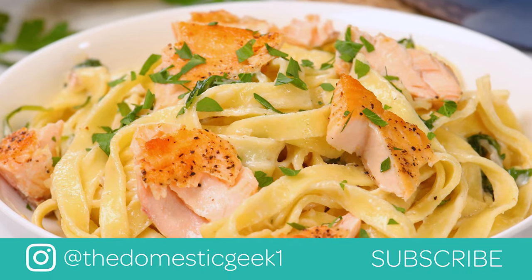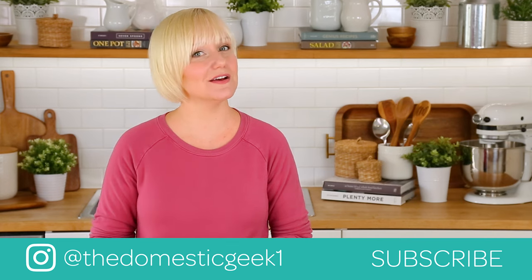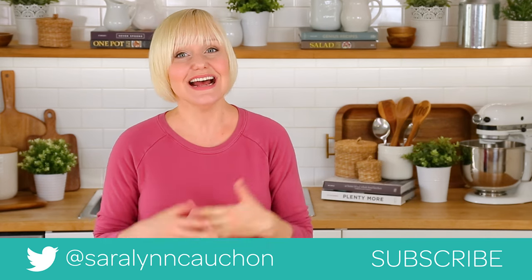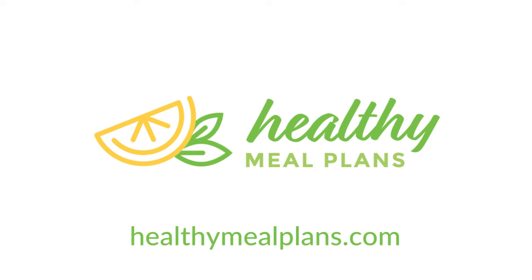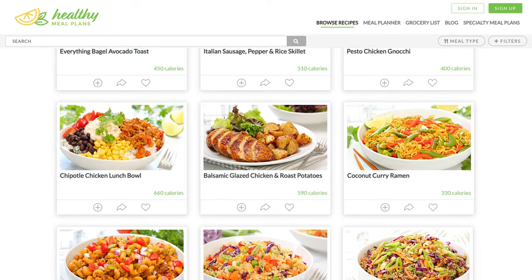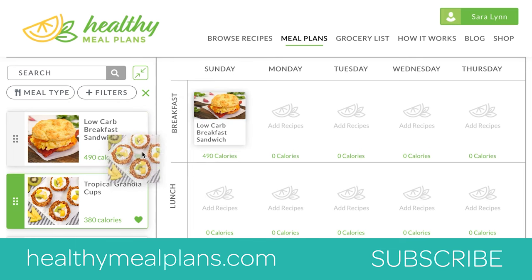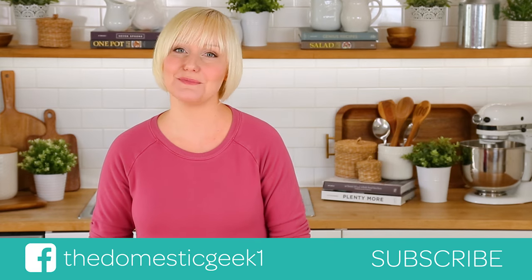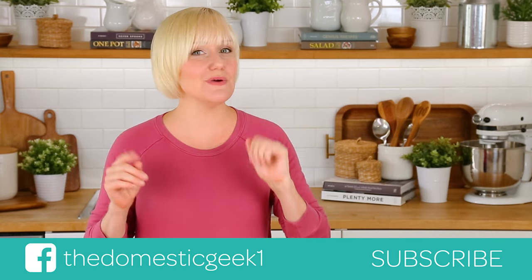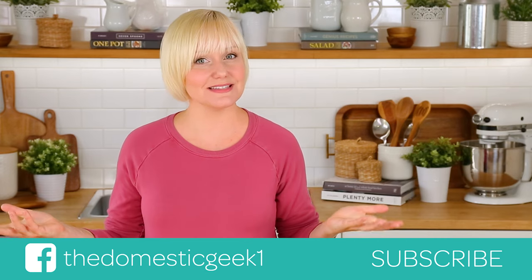I hope you guys will give this one a try, and if you do, don't forget to tweet me, Instagram me, or Facebook me a photo, because you know how much I love seeing your kitchen creations. This recipe, like all of my recipes, can be found on HealthyMealPlans.com — our amazing meal planning site that allows you to browse more than 1,000 recipes, drag and drop them into your weekly meal plan, and then automatically generates your grocery list for the week. Be sure to subscribe because there is lots more deliciousness where this came from.